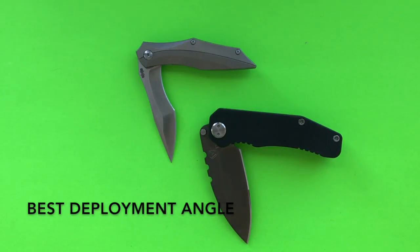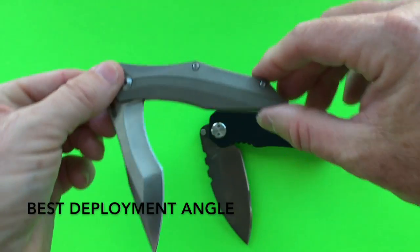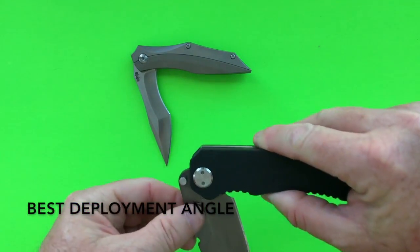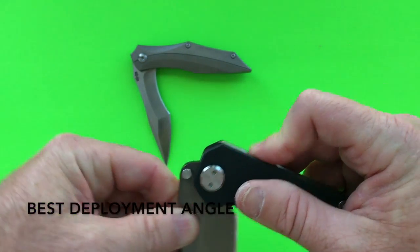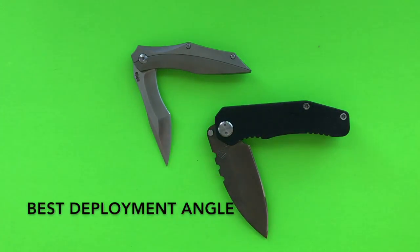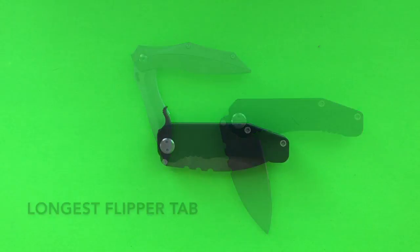The next Academy Award goes to the best deployment angle, and again it's a tie. The Browse Blades Razorback gives almost 90 degrees — we'll call it 85 degrees — when you fully depress the flipper tab. The Medford 187 also nearly reaches 90 degrees thanks to that half-inch flipper tab. Both knives share approximately 85 degrees of flipper tab deployment, and they win the award for best deployment angle.